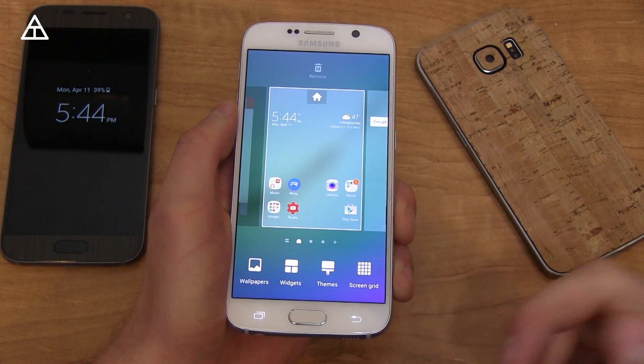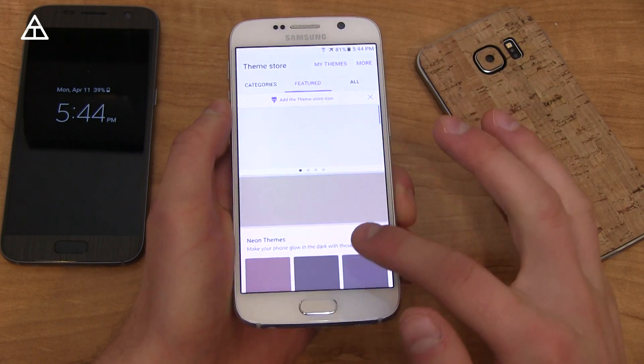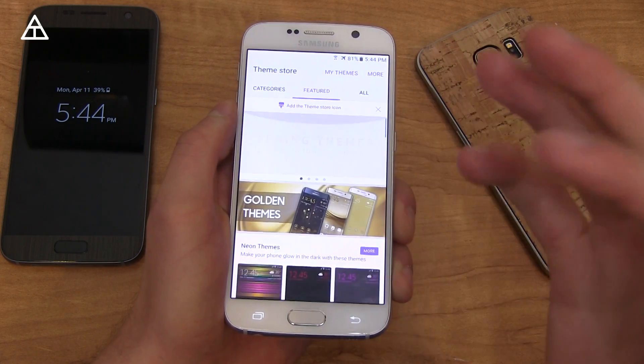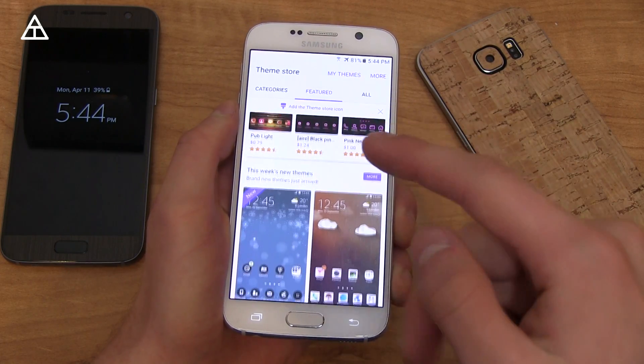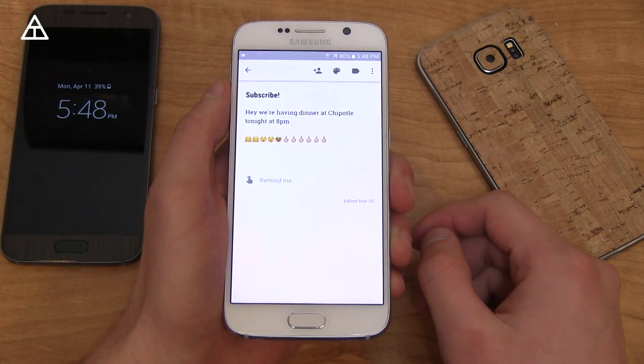Pressing and holding again, the theme store got a bit of an update, so you'll see a bunch of different themes. Tapping on More, there's just a new look to the theme store, which is nice. It's great that they're going all out with the theme store because a lot of people like to customize their own device.